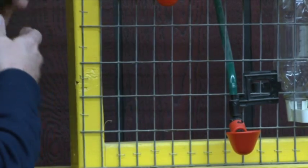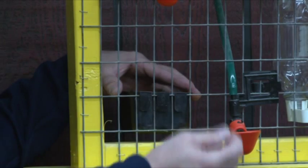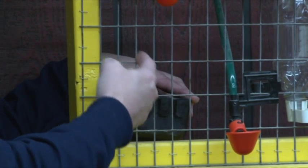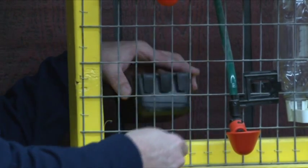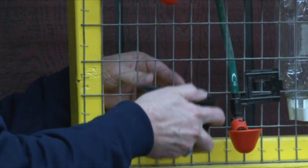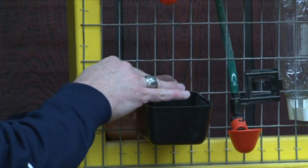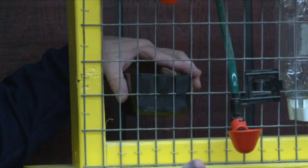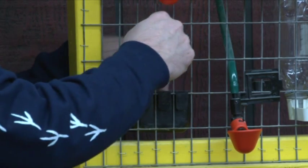It might also work well to have this on the outside of the pen, assuming the chickens are inside. You take some tin snips and cut here, cut here, cut right here, cut here, and cut here — so now this section is all open.